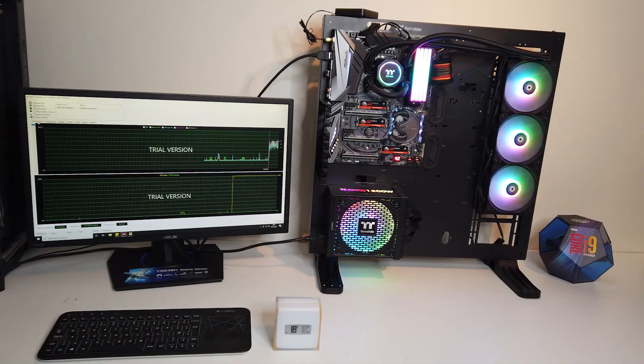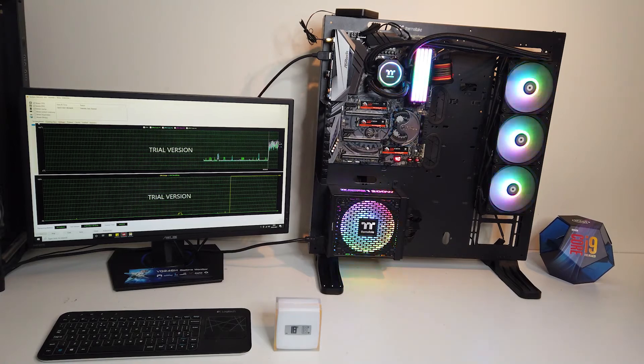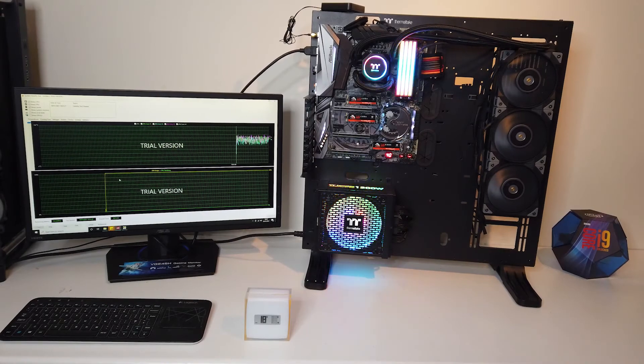The room temp is noted in degrees. Now running a CPU stress test on the FlowRC 360 with the Pure 12 stock fans. Now stress testing with the TUFFAN 12s.